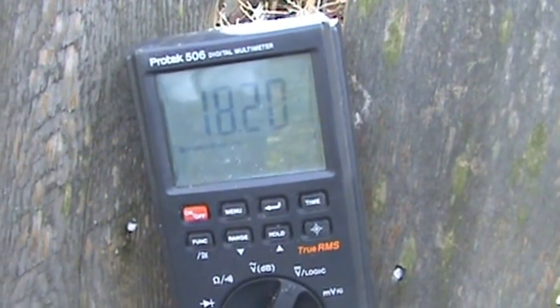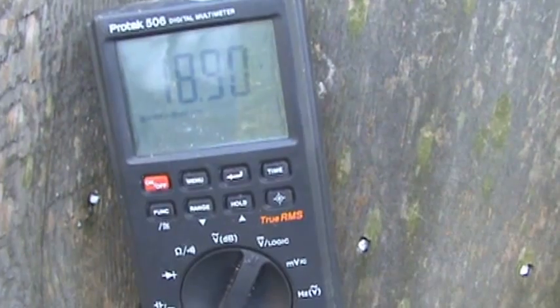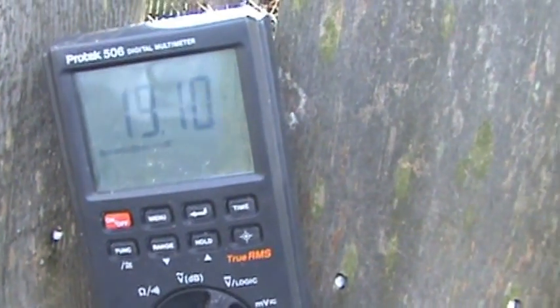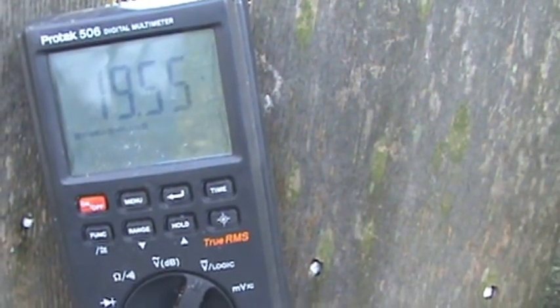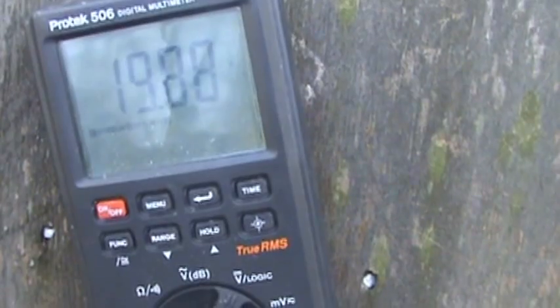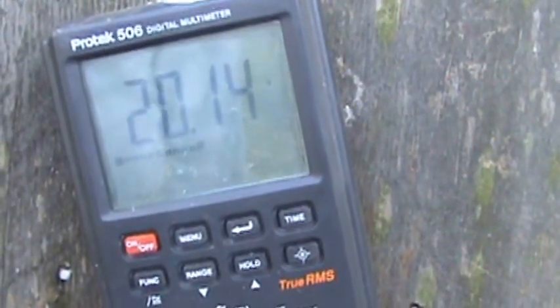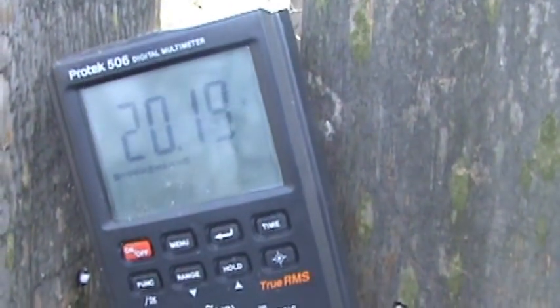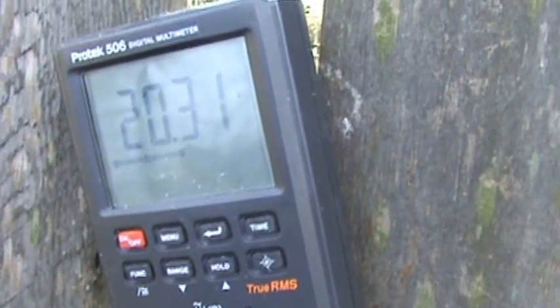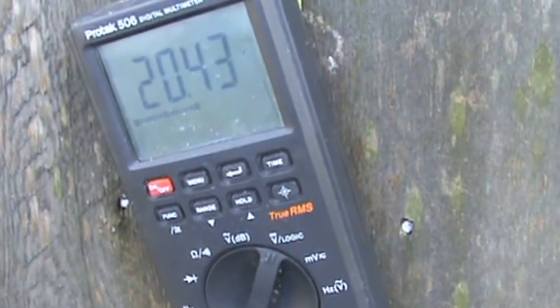Seventeen, eighteen — still rising. The other circuit was at 16.4 constant. So you see, just the type of components you have will make the difference. Let's see how high this goes. Twenty.